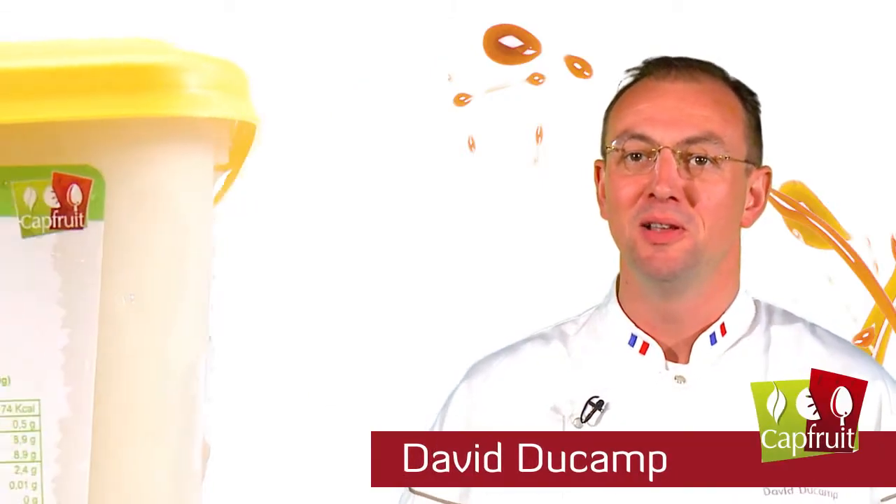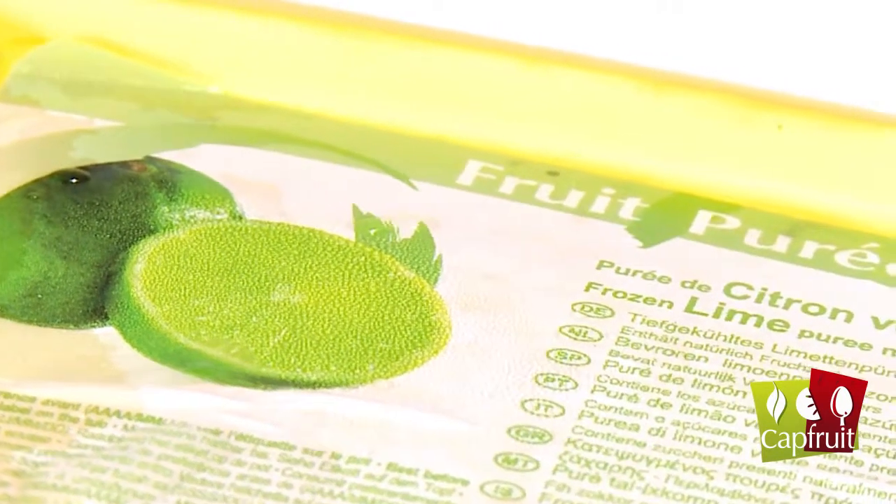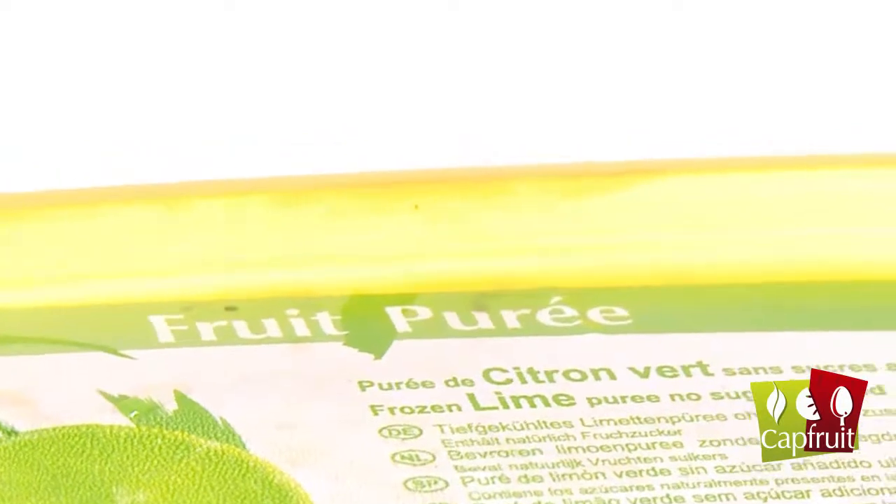Capfruit is now going to demonstrate how to use their fruit in a recipe for a mousse based on an Italian meringue mix. All the citrus fruit purées available from Capfruit are processed cold and without any added sugar, to preserve all the taste of the fruit.